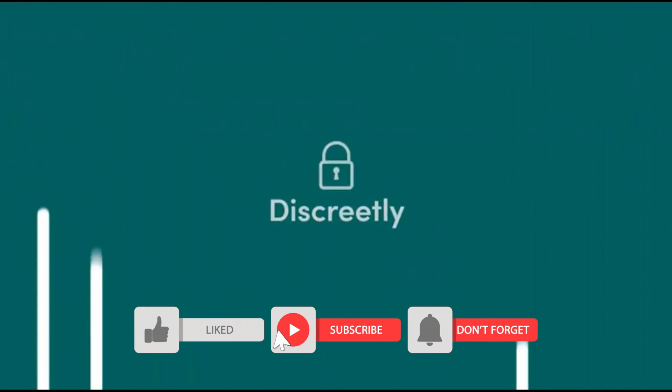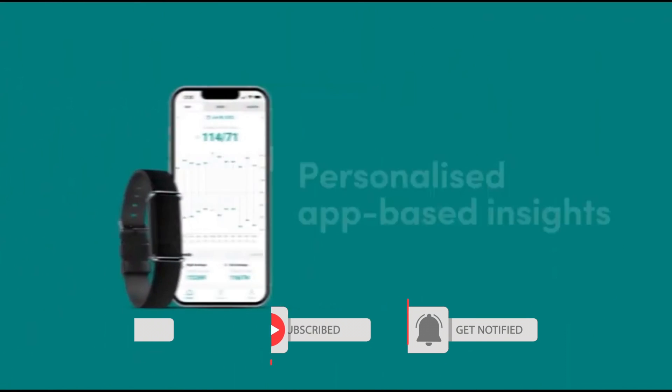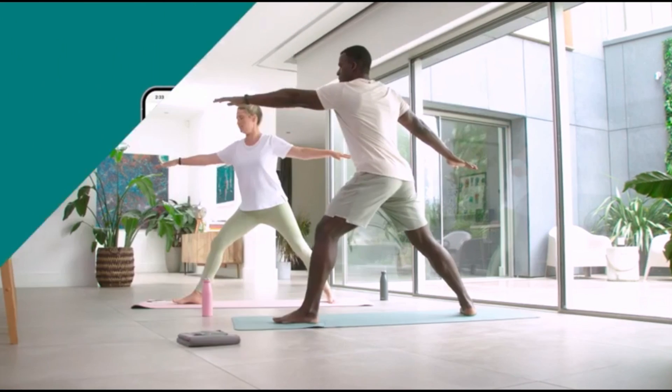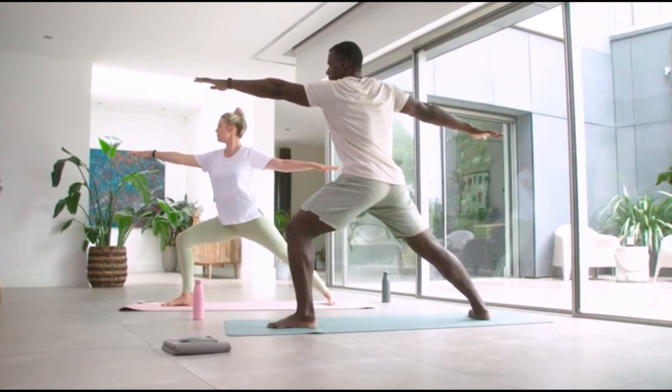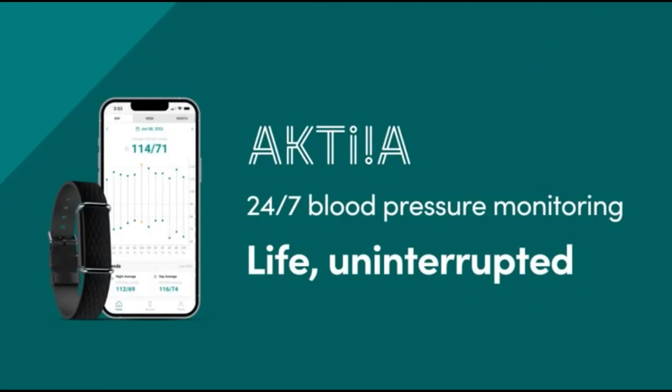I think the issues I have with the Atcare blood pressure monitor are quite a few, but I would discuss that later when I probably do a one or two week review of having used this particular blood pressure monitor.